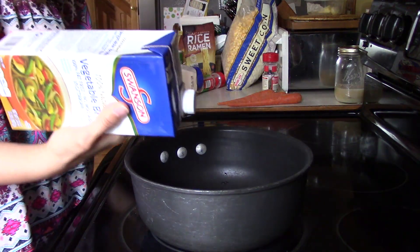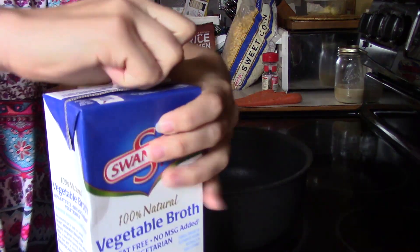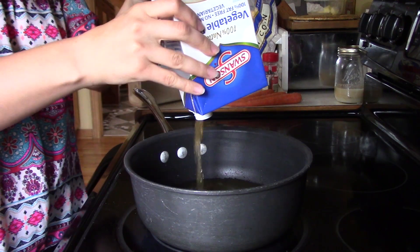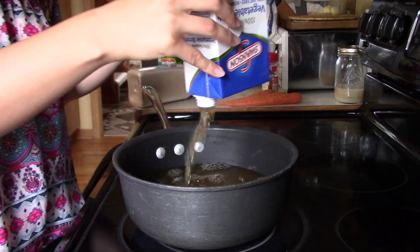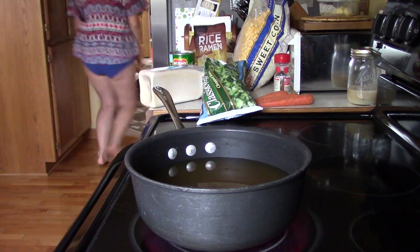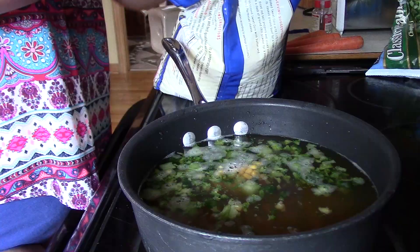Now that we've got our ingredients, let's get cooking. Get a pan, start heating it up to medium heat. Pour in your veggie broth — this is a 32-ounce container, four servings — dump it in. Then to thin it out, I'm just going to add some water. Right away, add your frozen vegetables — frozen carrots, frozen peas, frozen broccoli, frozen corn, whatever frozen veggies you want. I probably added about a cup of frozen broccoli.